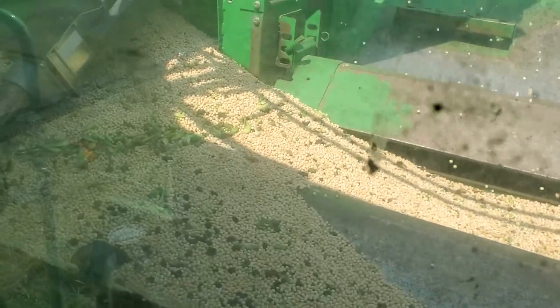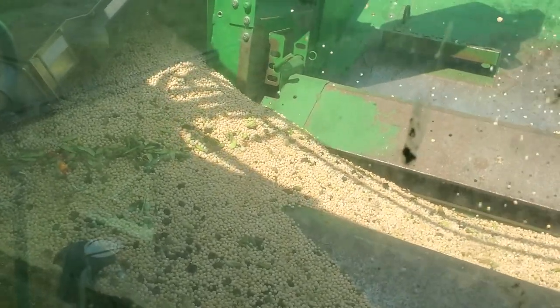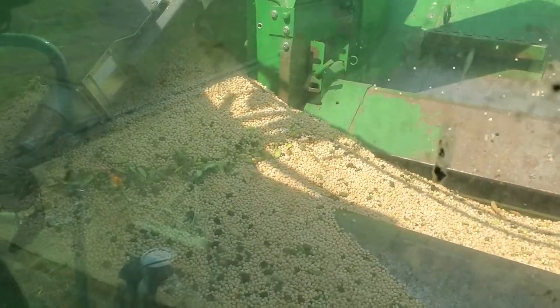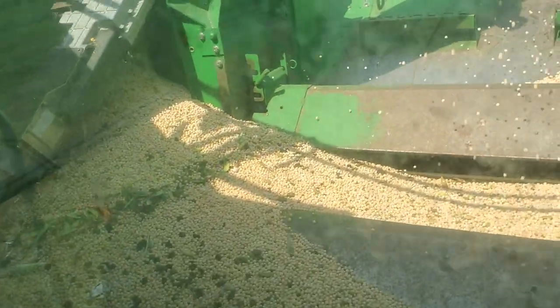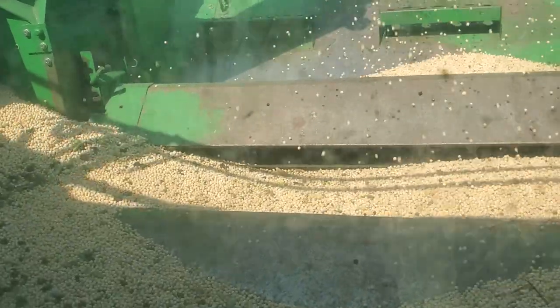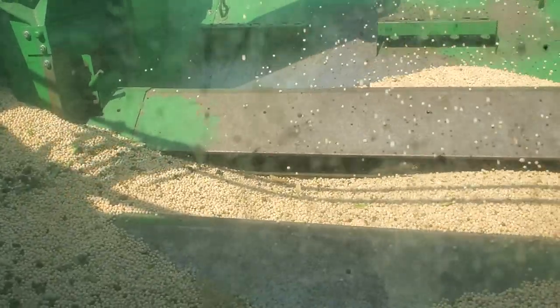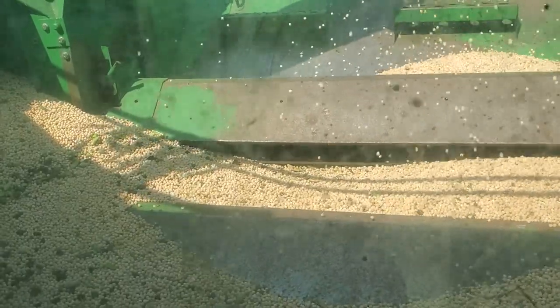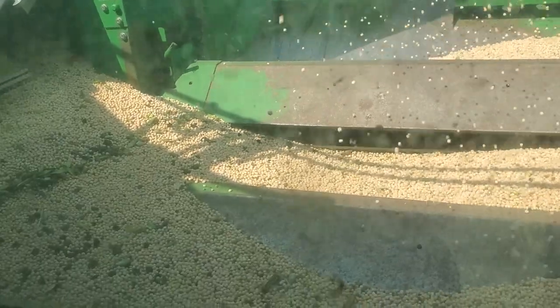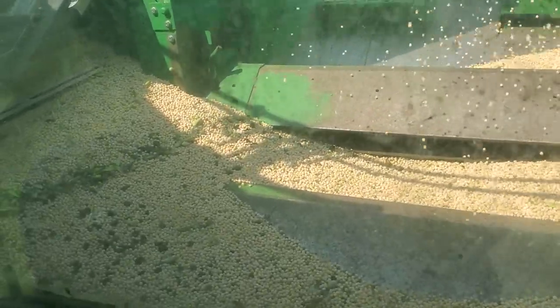You can see the green pea hulls that didn't mature in time. We'll try to update you as we go along. This will be dumped into a gravity box and hopefully we will have a truckload when we're finished.